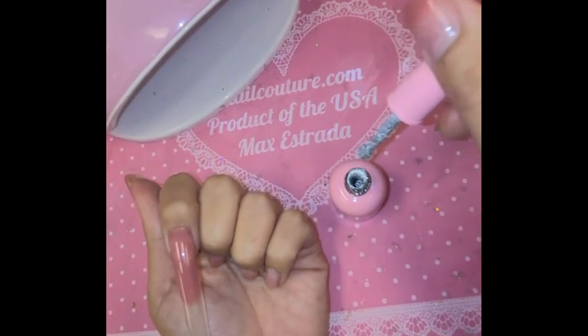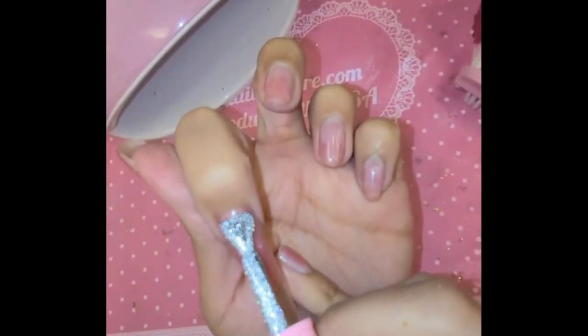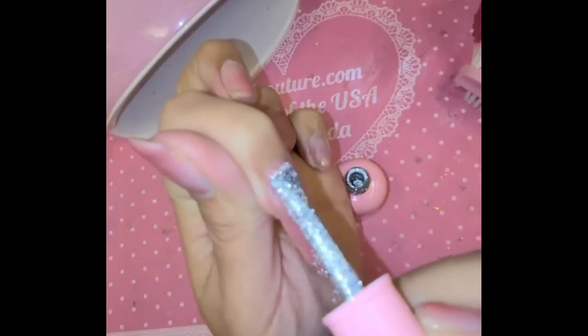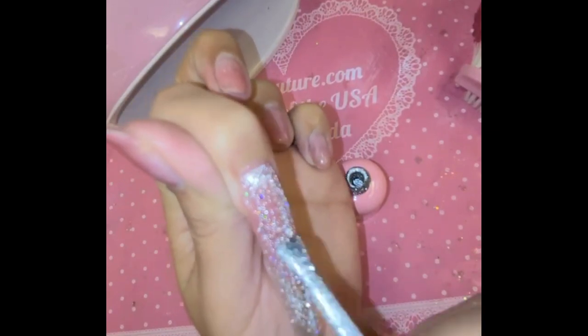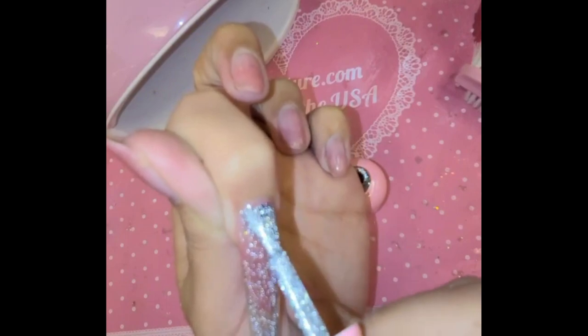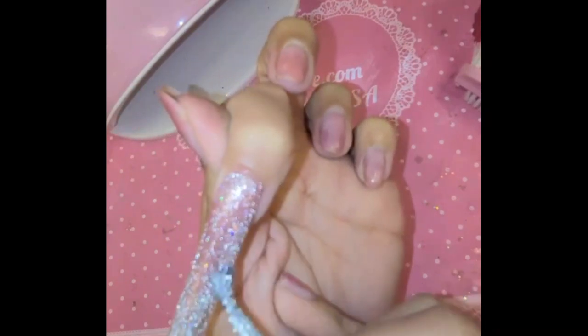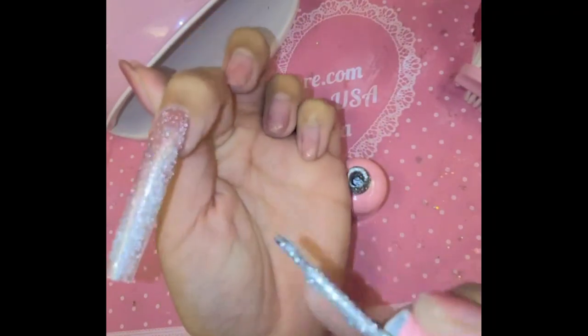Look at that — it's like magic! We are going to do a really simple, really basic design that you can replicate with no effort. Basically what we're going to do is two coats of the color, so that way we get the most flash payoff, because I want this nail to look like sparkling liquid diamonds.